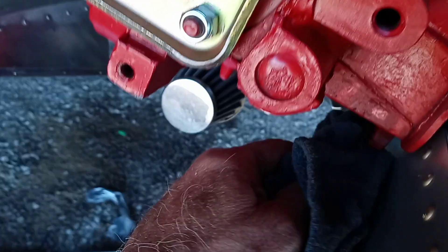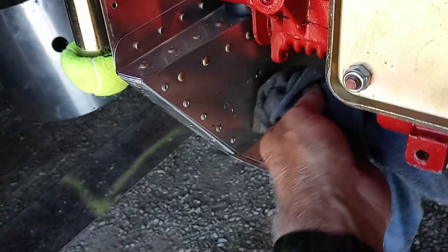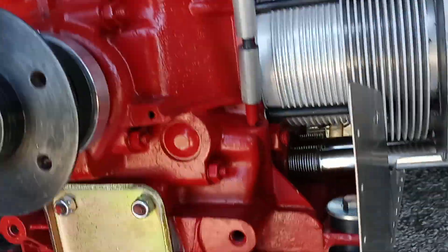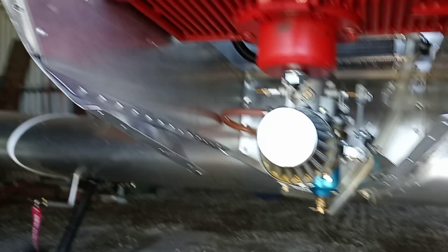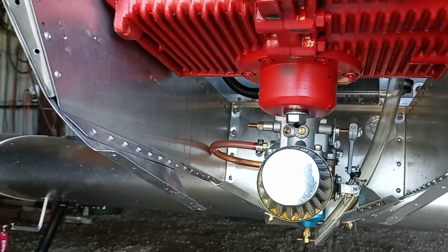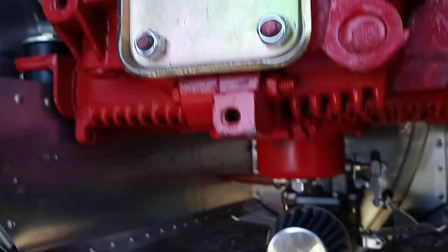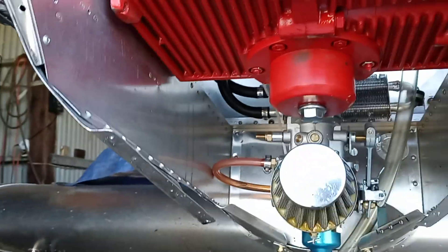I'll go ahead and take my oil cooler out, wiping up the little mess, and see if that's going to fit up here — see if I can figure out a way to attach it. It will drop oil on the bottom of the plug.